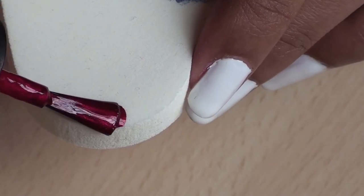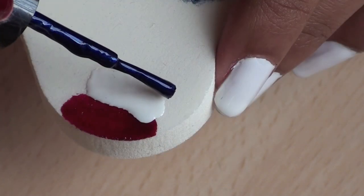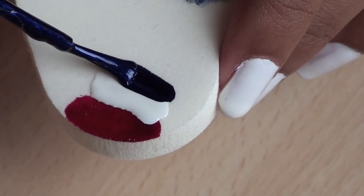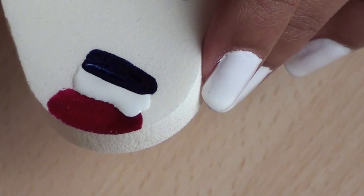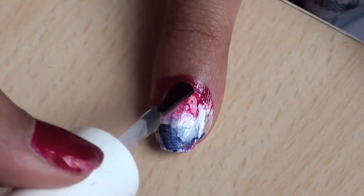On a makeup sponge, paint a line of red, white, and blue nail polish. Quickly sponge this onto the nail and then apply a top coat to blend the colors. It will get messy, but don't worry, we'll clean that up later.